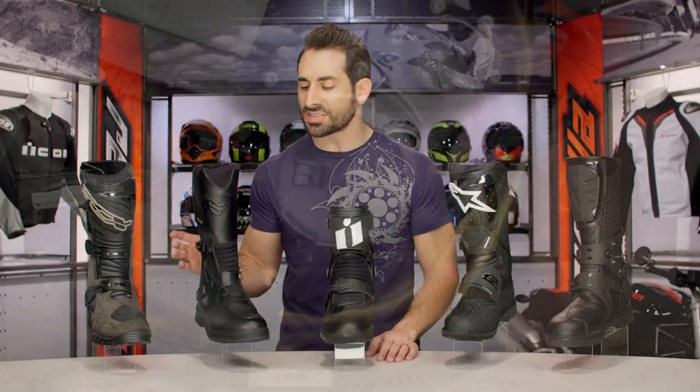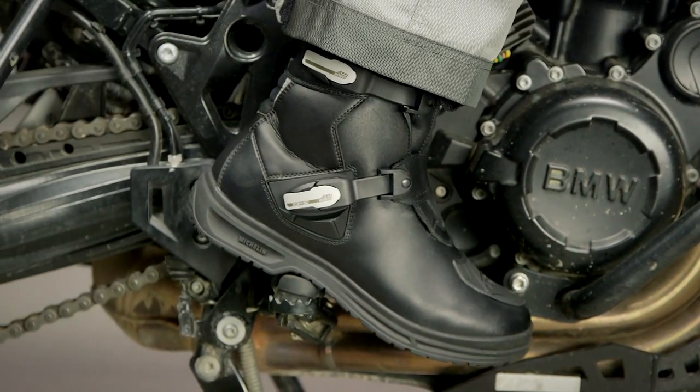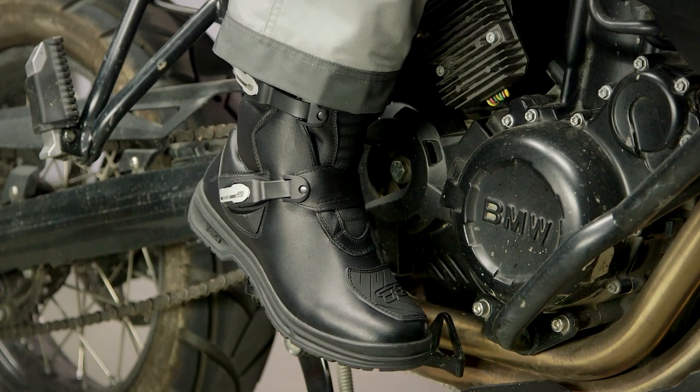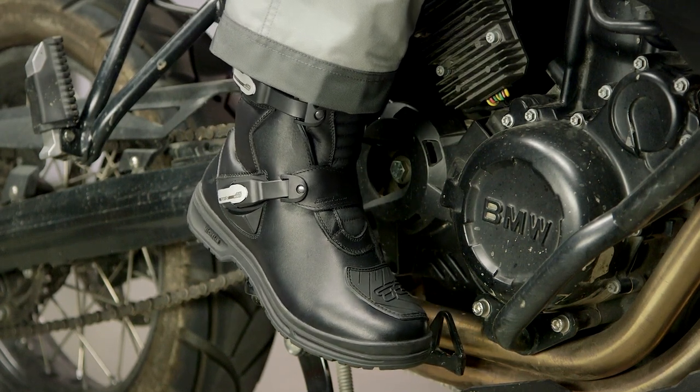Looking at this boot coming in at $400, it's not the one that screams adventure, but it has a lot of that adventure functionality, including a hard shin protector — it's just baked on the inside. That's why we absolutely love the TCX Infinity Evo Gore-Tex, especially with the new version.